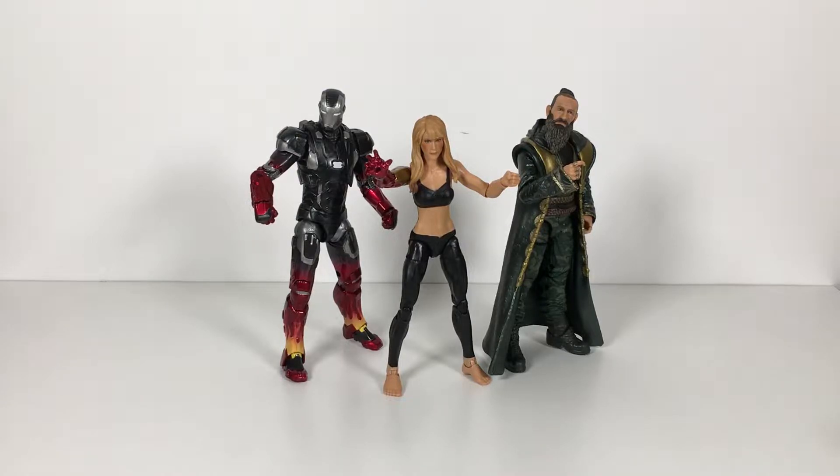The latest batches of Marvel Studios Marvel Legends are upon us with this Amazon exclusive set of Iron Man 3. There's also the Tony Stark and Mark 1 Armor, which is a Walmart exclusive — spoilers — that's on its way and should be here later today, which is pretty cool.